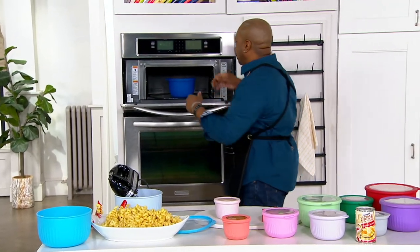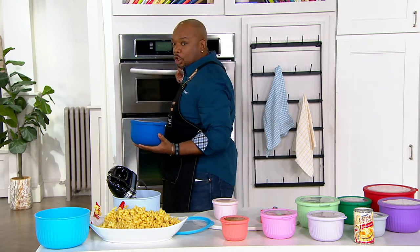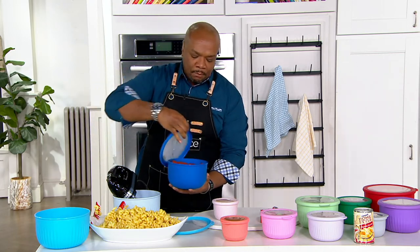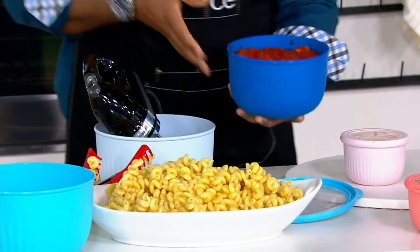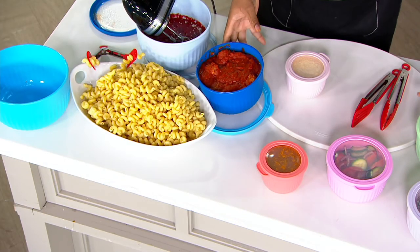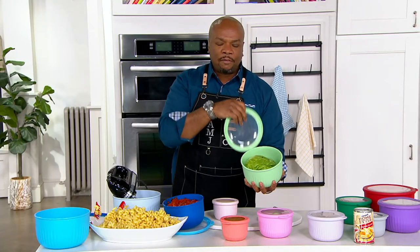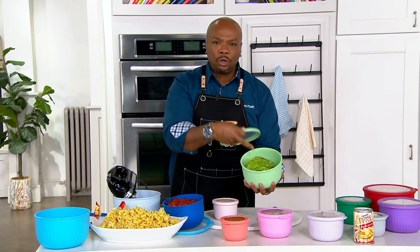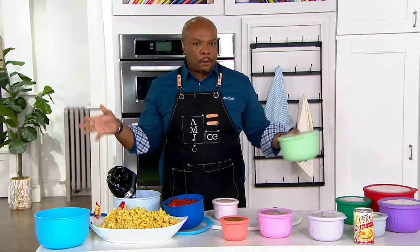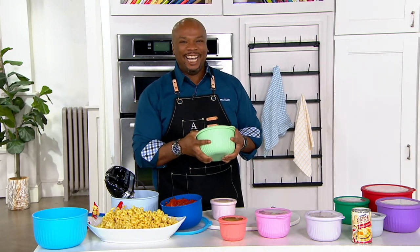I've got my meatballs here that I just took out of the microwave — you can go right from fridge to microwave. You can pre-prep your salad: some days a Greek salad, some days a Caesar. You can store leftover lettuce right in here and not worry about a storage bag — just store loose pieces of produce, onions, and peppers. These are just multipurpose, all-around containers that I love, love, love.